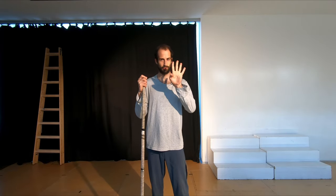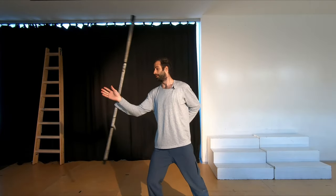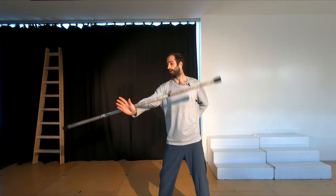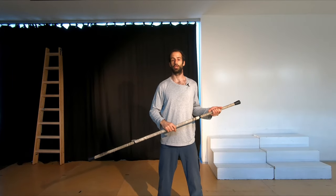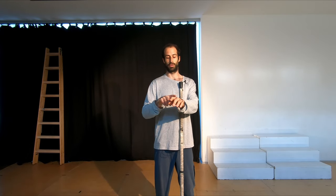Trick number four is the fishtail. Fishtails are amazing in themselves, but it's also a fundamental trick because you're really going to learn how to control the staff without grabbing it. This is really helpful because you can then transition from so many tricks going through the fishtail. It's also a great trick for learning how to control the staff on this part of your body.